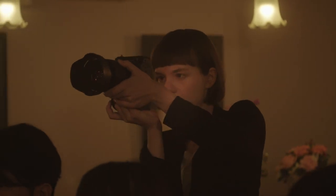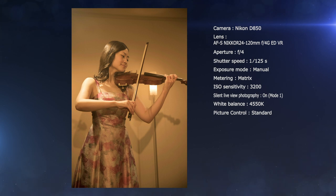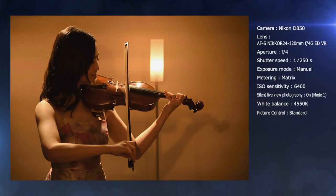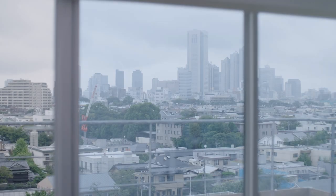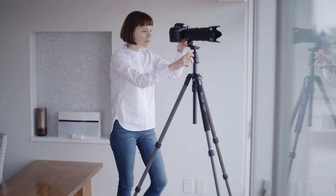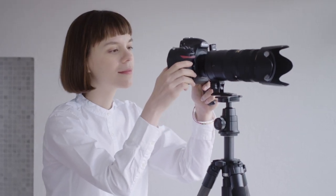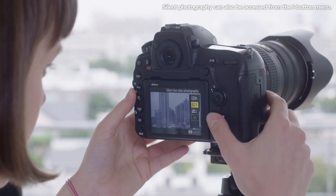Silent photography lets you shoot difficult to capture scenes without worrying about camera noise. It's also a good choice for keeping blur at a minimum when you use your high-resolution camera to photograph landscapes and the like, as it eliminates vibration caused by the operation of the mechanical shutter by using an electronic shutter instead.